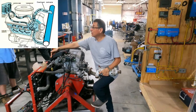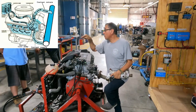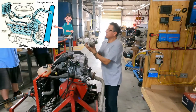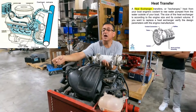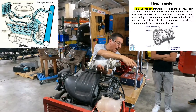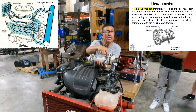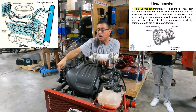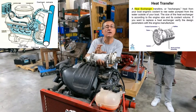They said: we are going to eliminate the radiator. We will still send the coolant out and return it — same principle — but we are going to replace the radiator with a heat exchanger. The heat exchanger receives raw water from the sea cock. A raw water pump brings the raw water in, it passes through the heat exchanger, goes out, and enters the exhaust pipe. The coolant enters, circulates through the heat exchanger, and returns to the block.